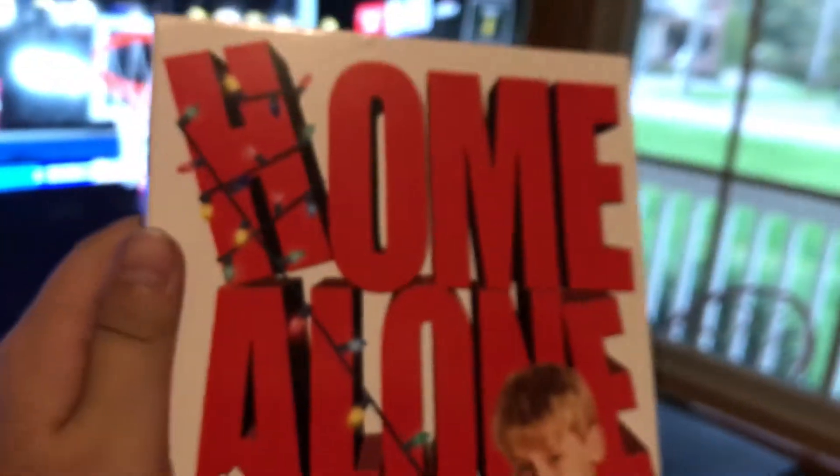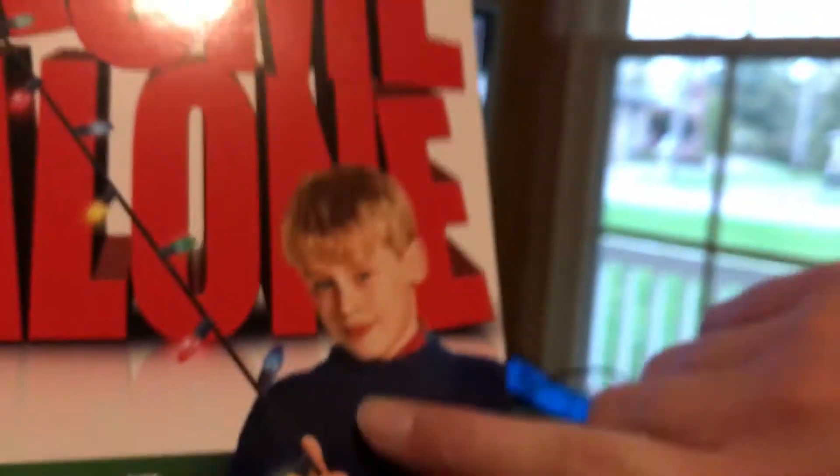Now here's the box set. It says Home Alone 5 movie collection in big letters, and you see Kevin on the front. Of course, cause he's the best.